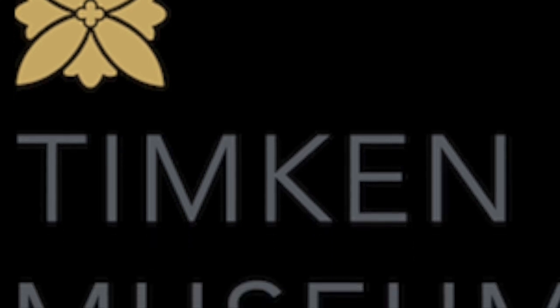Hey there, this is Elizabeth, the teaching artist for the Timken Museum of Art, with another art tutorial for you.